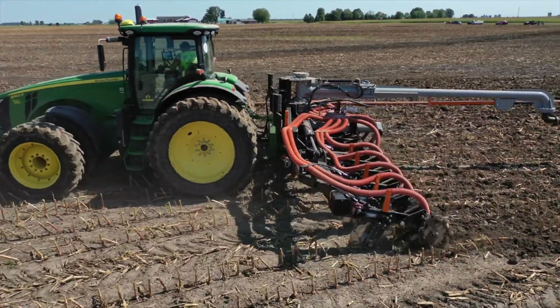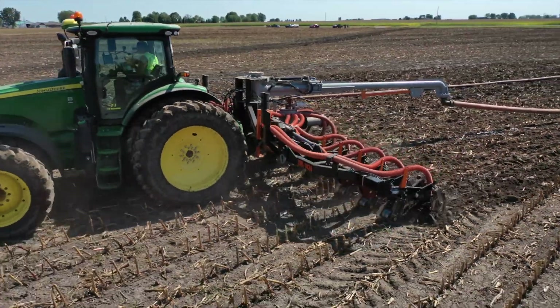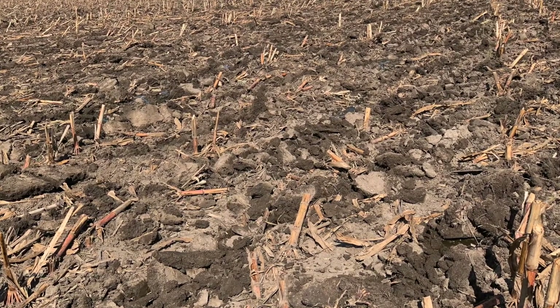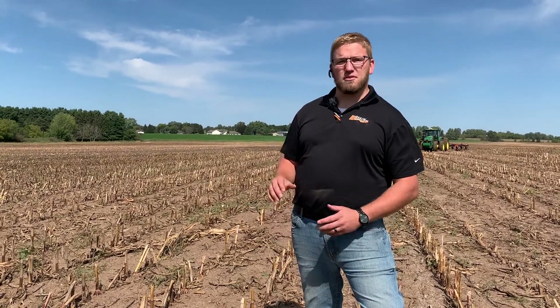The big benefit with that is that dirt is going to settle back down. In this field, two or three days from now, these little ridges that we're building are going to settle back down, and we can go and air seed over this, run it with a VT till — very light disturbance — and get this level and ready for cover crop to go back down or ready for seeding.